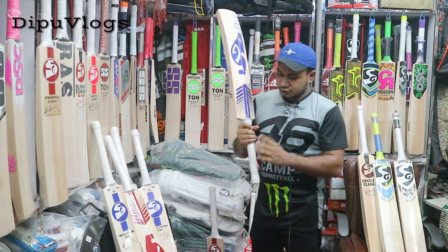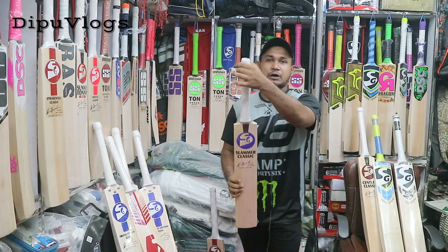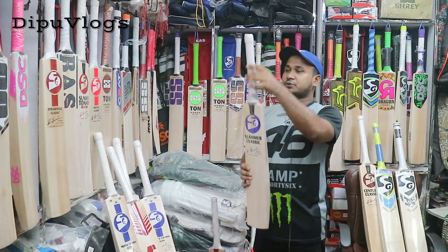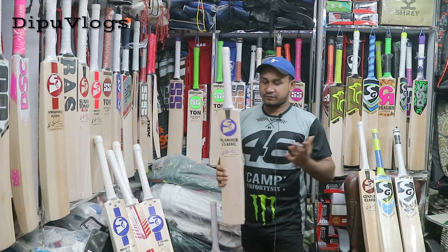As you can see, the handle is round shape, and the handle is round shape, but the handle is round shape and the weight balance is perfect for us.